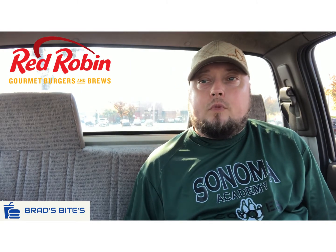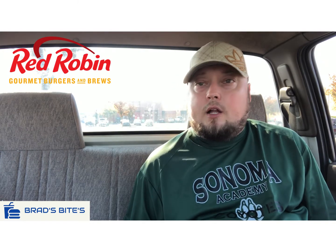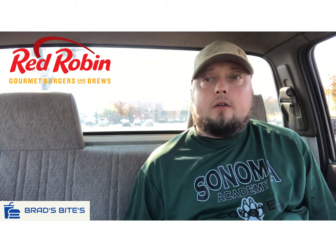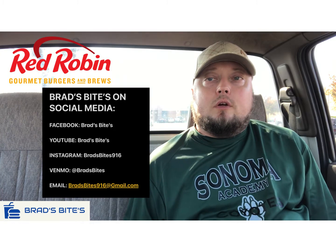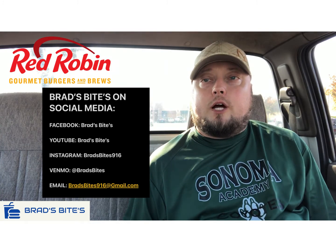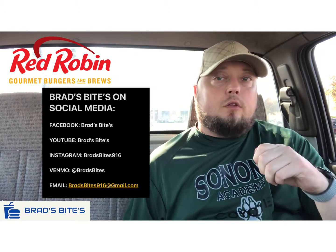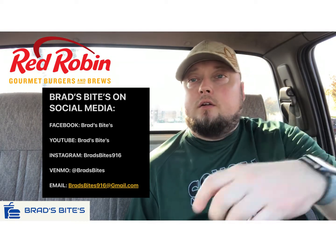If you guys get a chance, go check it out and let me know what you think. That's gonna do it, guys. You can check me out at Brad's Bites on Facebook and YouTube, and bradsbites916 on Instagram. All right, guys, talk to you later. Peace.